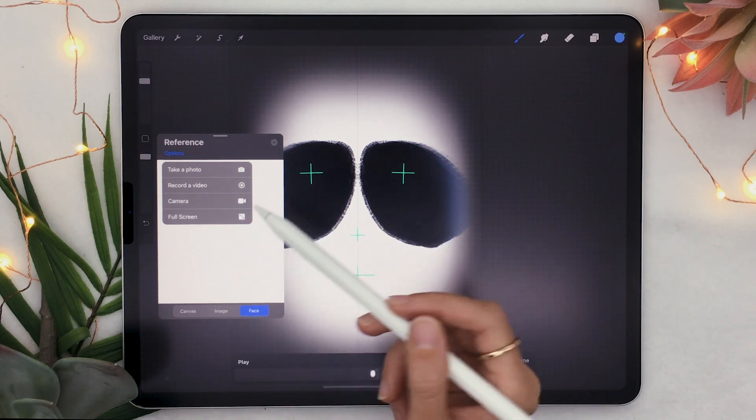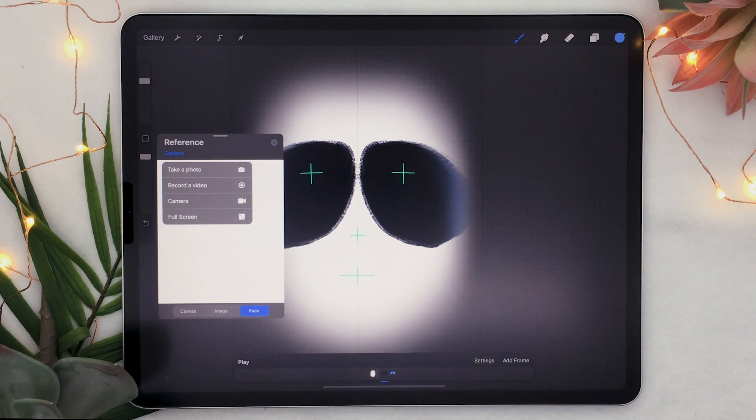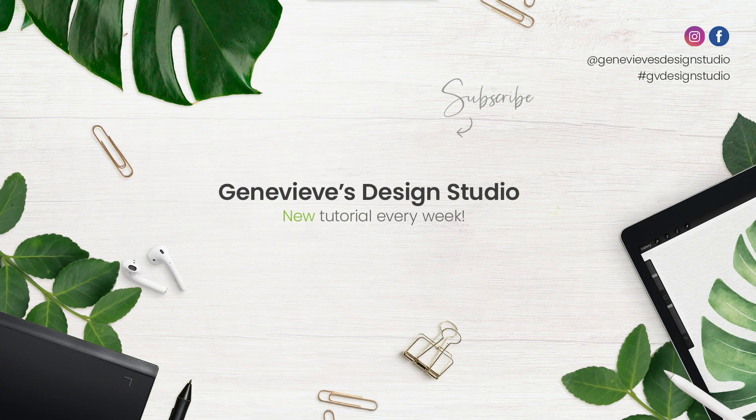There's also an option to hide or show the camera, and one to go full screen. Basically if you want to export the result, you can take a photo or record a video and you're going to have a three-second timer so you can kind of get ready. So that's how the brand new face paint feature works in Procreate 5x.